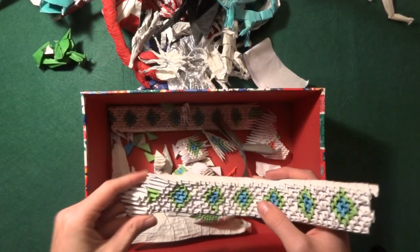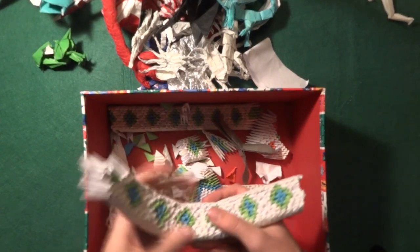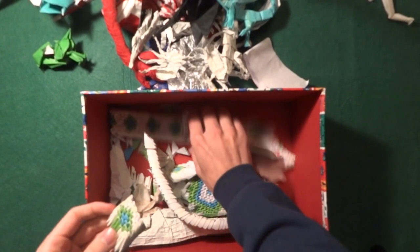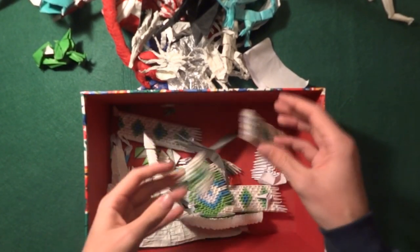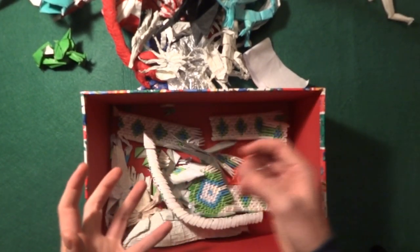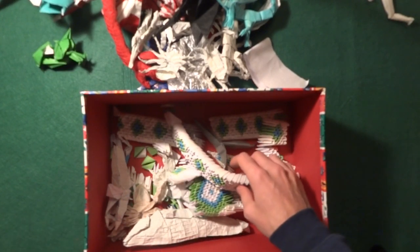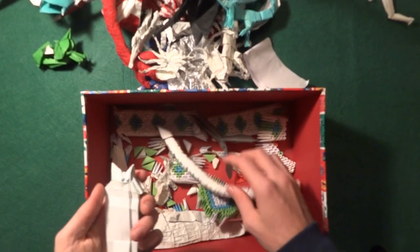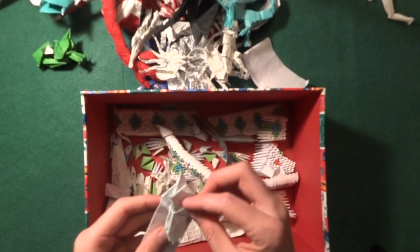The amount of paper used to make all these squares — I can't even imagine how many there are. I think I have a whole bucket of unused ones still.